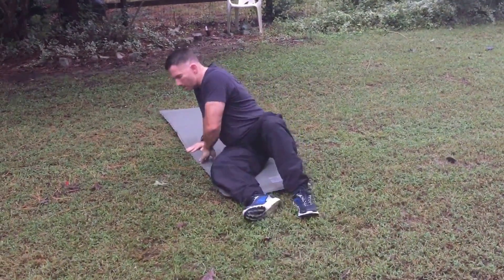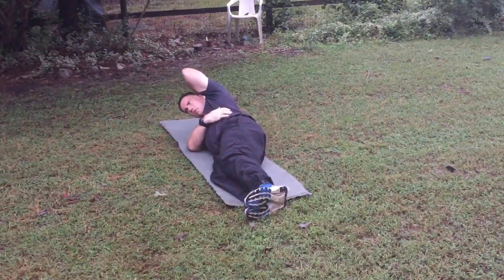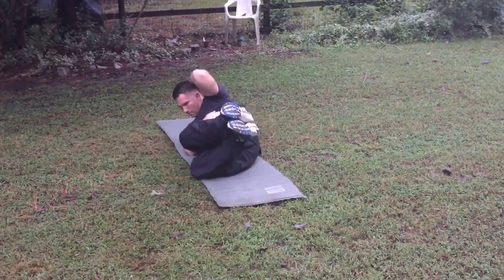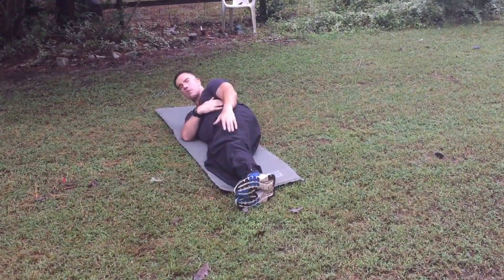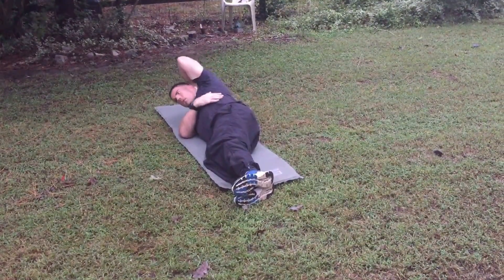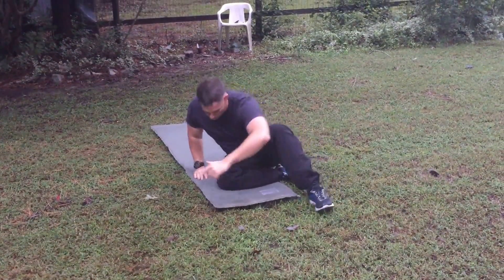Then you're gonna do side crunches. Grab here and bring it up, go back down — do 20 of those. If you can't bring your legs up, you're gonna go like this and bring it back down. Switch sides to do the other side of the crunches.